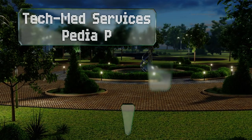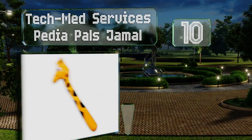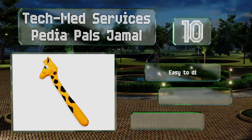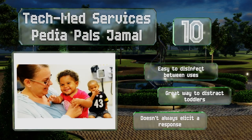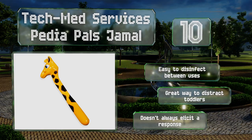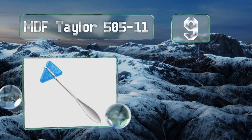Starting off our list at number 10, the Tech Med Services PediaPals is built to look like a cartoon giraffe, which every kid will find more enjoyable than the traditional version of this medical tool. If you work in pediatric care, buying this one's a no-brainer. It's easy to disinfect between uses and is a great way to distract toddlers. However, it doesn't always elicit a response.